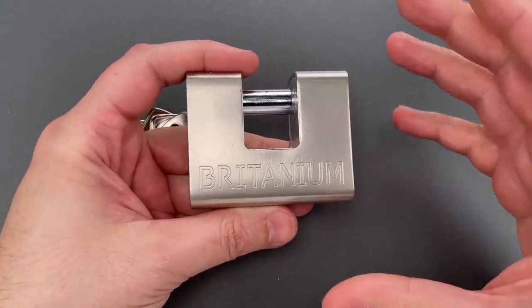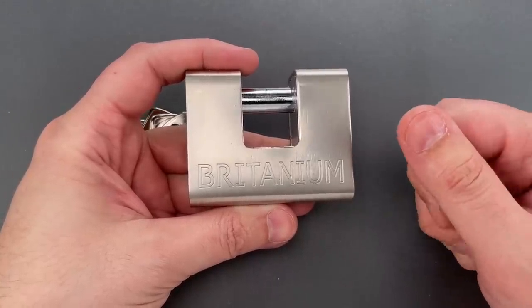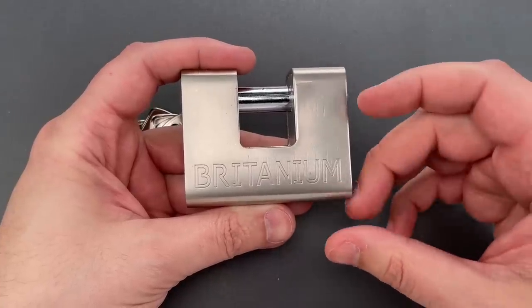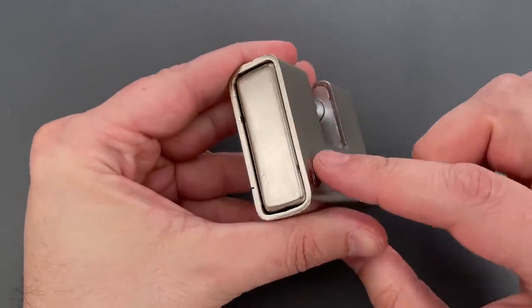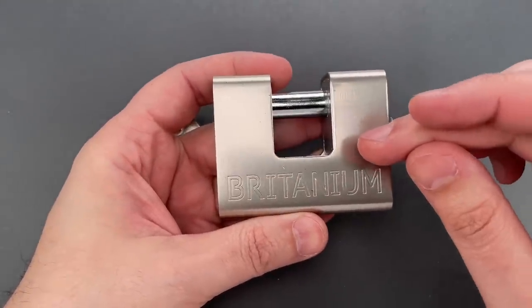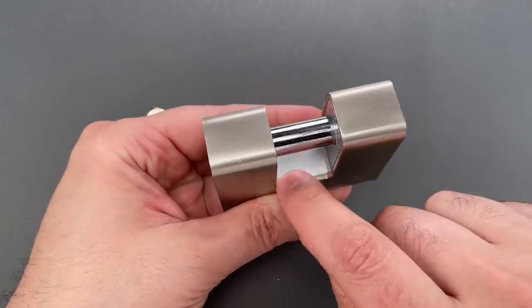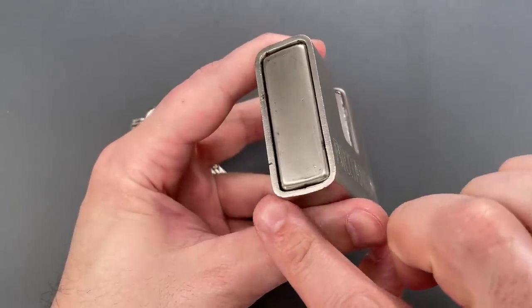I've said several times in the past that I'm generally a fan of the armored shutter lock design, because they usually combine the corrosion resistance of a brass body with the resistance to brute force of a hardened steel shell. Unfortunately, this one has neither. Instead, we have what seems to be a far cheaper and less corrosion-resistant zinc alloy surrounded by an iron or steel shell.